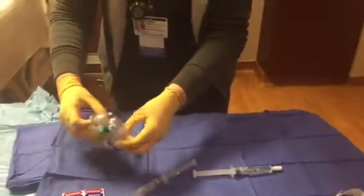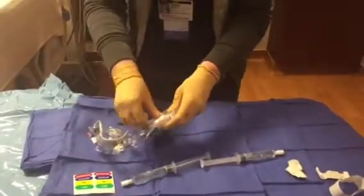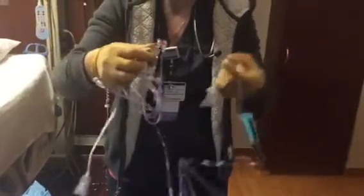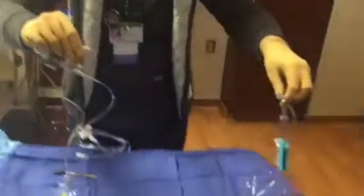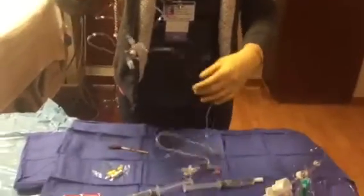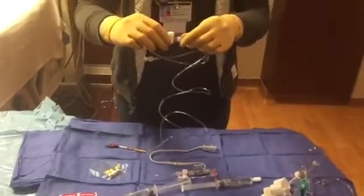Opening the pressure line — a couple of things right off the bat: you'll notice there's a spike, like you would normally use to spike a half-liter bag. You can disregard that altogether, because when flushing this line and when it is hooked up to somebody's brain, having it connected to a saline bag runs the risk of flushing fluid into the brain, which is a big no-no.